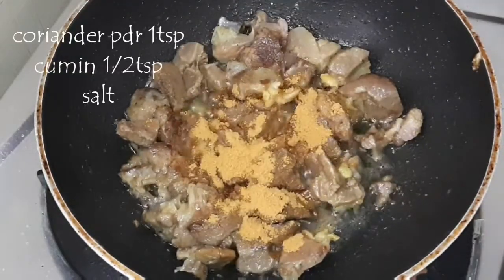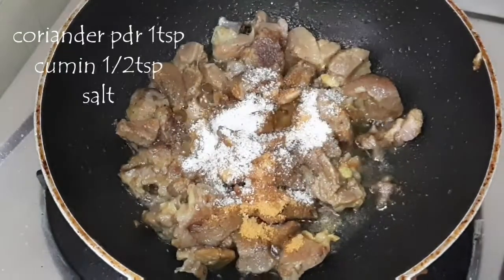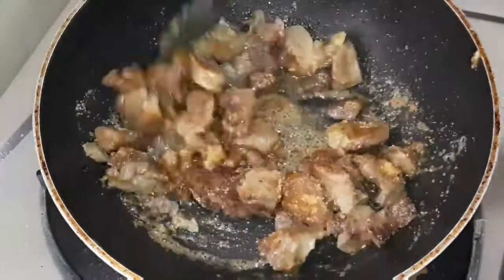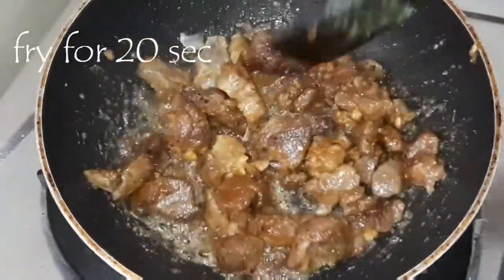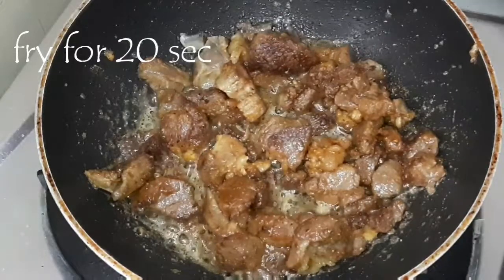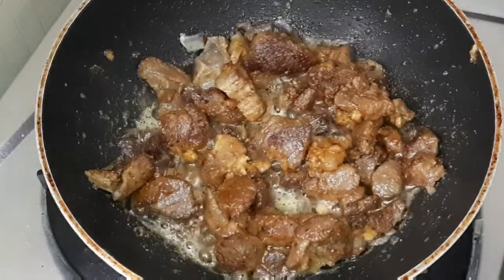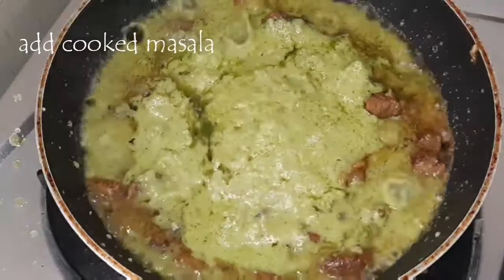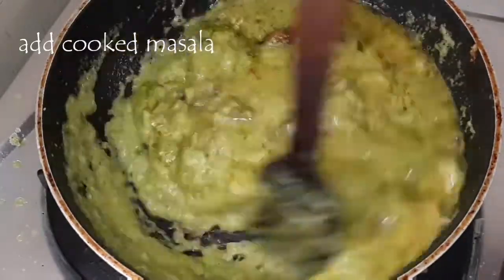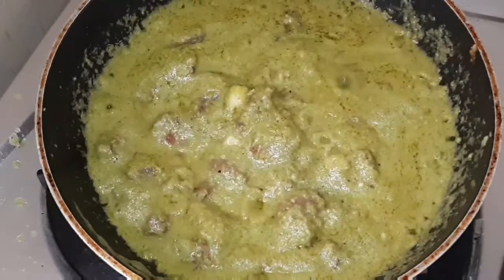When the mutton is golden brown, add 1 spoon of coriander powder, 1 spoon of cumin powder, and salt to taste. Now we have to add the cooked masala. Be very careful, mix it well and cook for another 10 minutes on low flame.